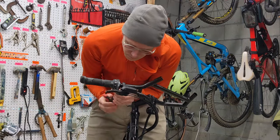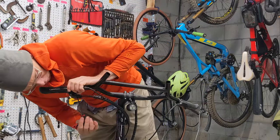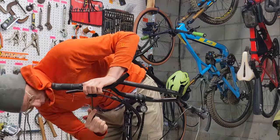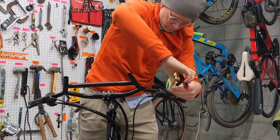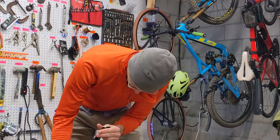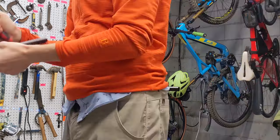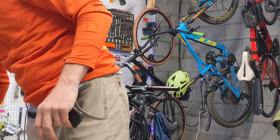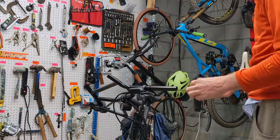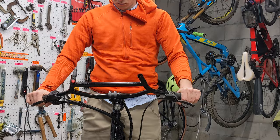Now that we've got that done, we'll adjust the Pinion shifter so it's where we want it, and then we'll adjust the elevation of that right brake handle so it's where we want it as well. Going ahead and checking that left hand grip for its inside stopper — we can't really find it from the outside, so we're just going to use the clamp to get it nice and secure, which is a good option.